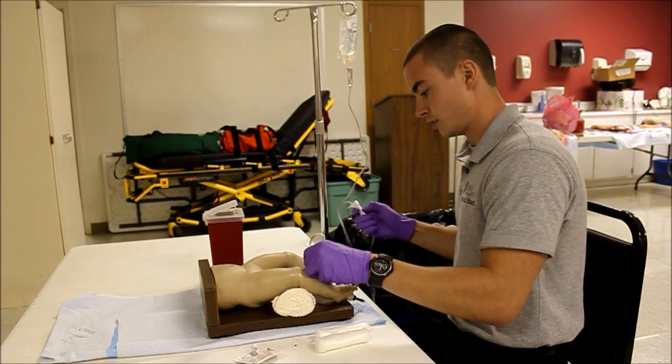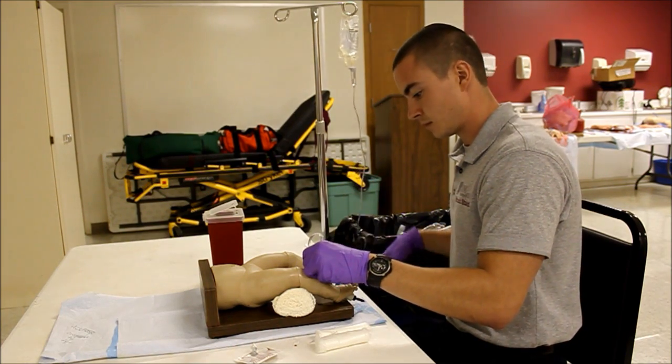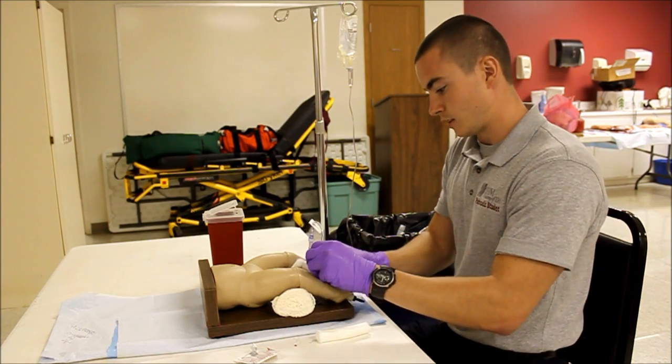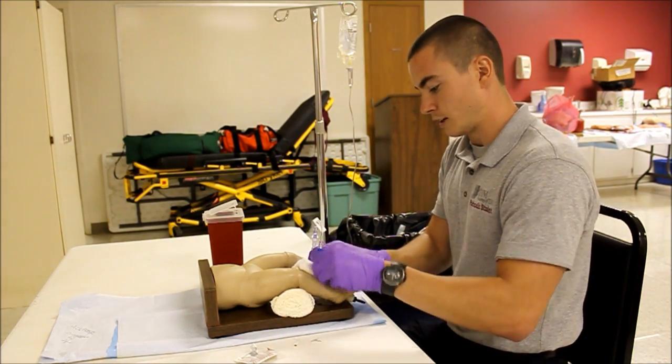Once I can see that my line is flowing, I'm going to go ahead and adjust it to TKO. At this point I'm going to go ahead and stabilize my needle, still making sure not to let go of it.